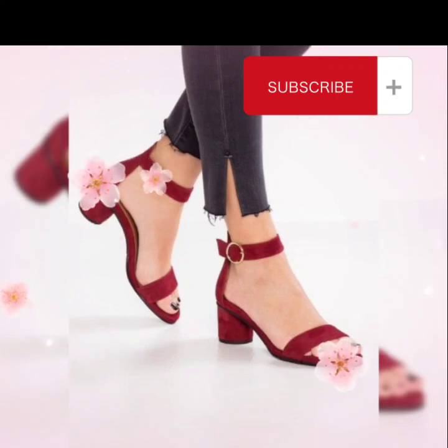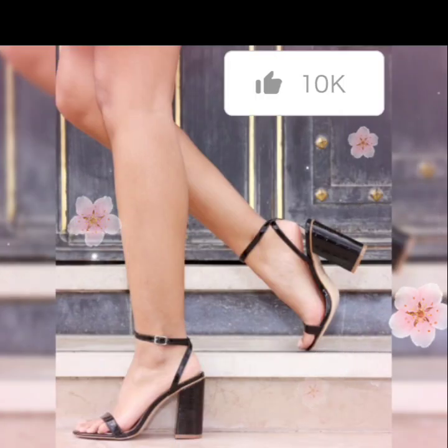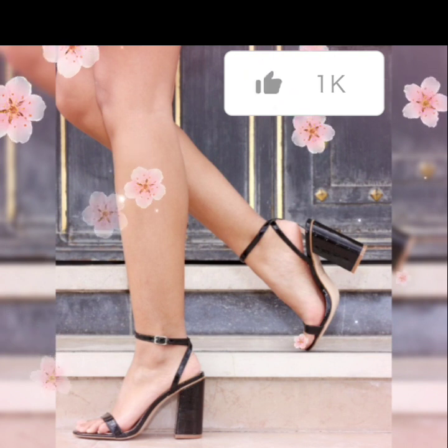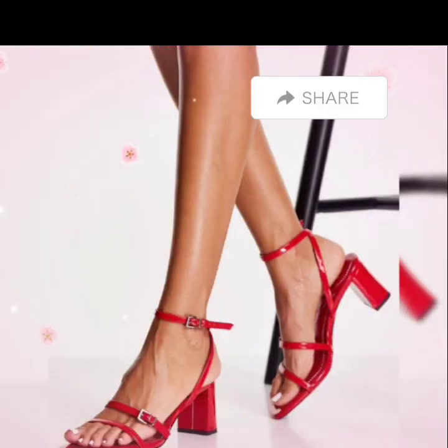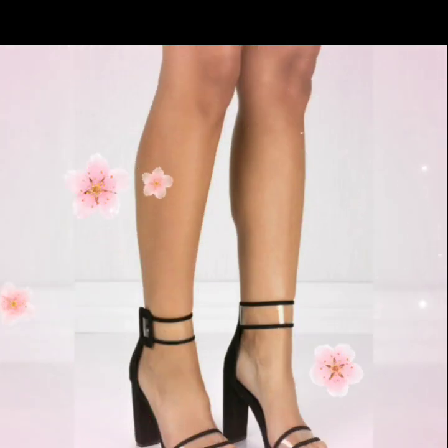Assalamualaikum dear friends, welcome again to my YouTube channel Shoes Fashion. I hope you are all fine and doing well. Dear friends, I am very thankful for your appreciation of my YouTube channel Shoes Fashion, and for watching and liking my videos. Today I am going to share...